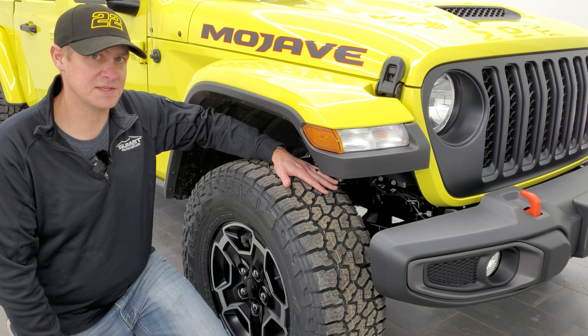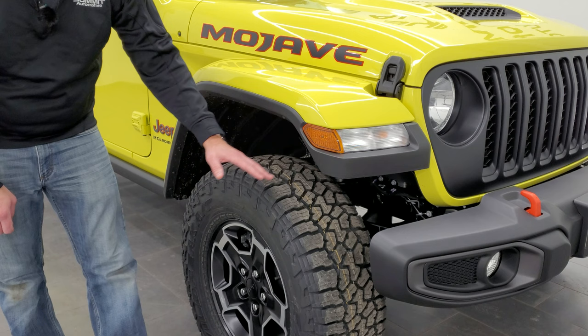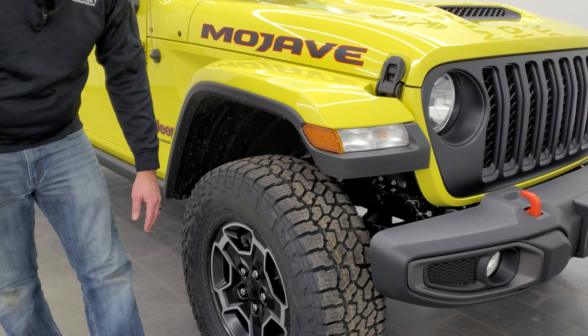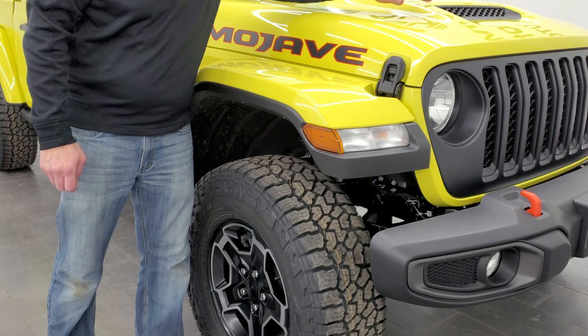The other thing you'll notice on the Mojave package is that the front fenders have a little bit higher clearance than normal Gladiators — they did that so if you're off-roading in the desert and getting a lot of bounce, the fenders aren't going to interfere with those tires. You also get the Mojave sticker on the side outlined in orange, as are the tow hooks, and you get the sport simulated hood scoop, which is not functional but it does look really cool.